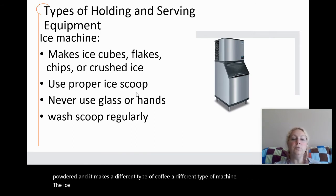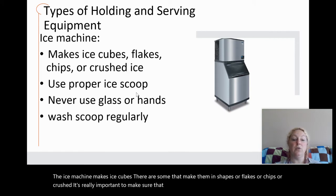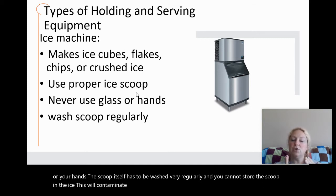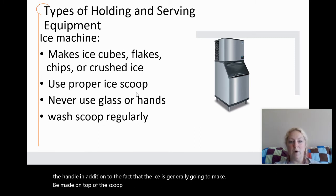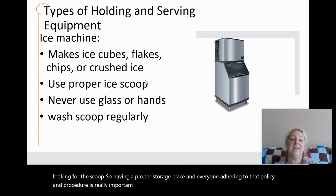The ice machine makes ice cubes; some make them in shapes, flakes, chips, or crushed. It is really important to use a proper ice scoop — never use a glass or your hands. The scoop itself has to be washed very regularly and you cannot store the scoop in the ice. This will contaminate the ice with pathogens from your hands that touch the handle, and the ice may also form on top of the scoop, causing people to rummage through the ice with their hands looking for it.